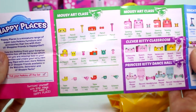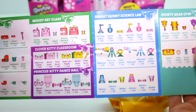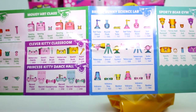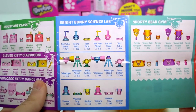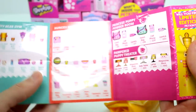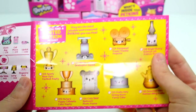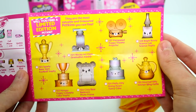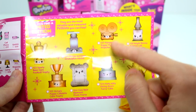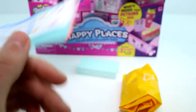We have the Mousy Art Class, the Clever Kitty Cat, the Classroom, Princess Kitty Dance Hall, Bright Bunny Science Lab, Sporty Bear Gym, Hungry Puppy Cafeteria, Princess Puppy Powder Room, and Pampered Puppy Theater. And here are the limited editions — I want that one. It's so cute, and the trophy is pretty cool too.